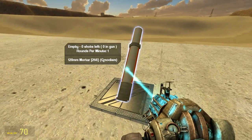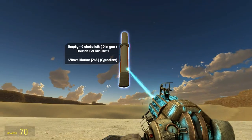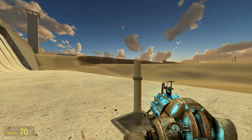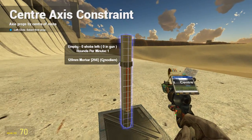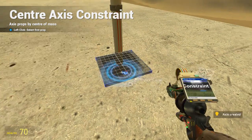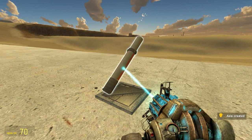We will now align it up at a nice angle — this is the maximum angle we will be able to have. We freeze it on top and then we go to axis center, we axis center it to the base, and we should have a good axis-centered mortar here.